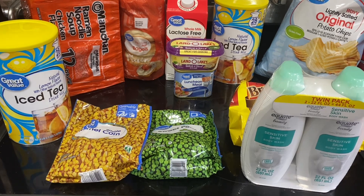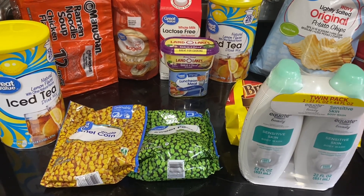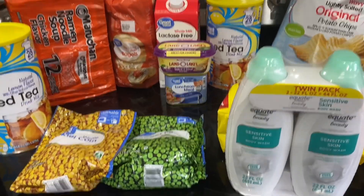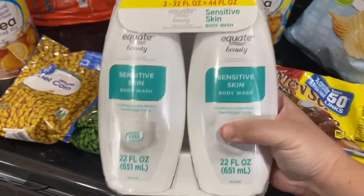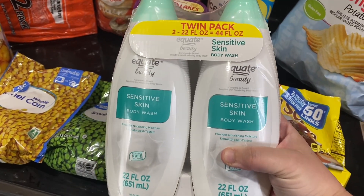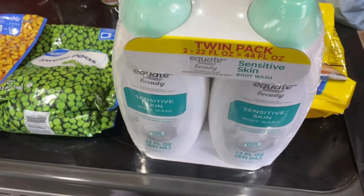Walmart haul! Hi guys, I'm Nicole from LV and a Mom. Sorry for the elevator music in the background — this is what happens when it's the weekend. I just want to move this out of the way because I don't like to have my soaps with my food. This is just body wash — you know what body wash is, you know what it does.